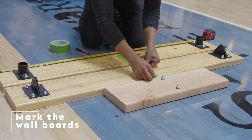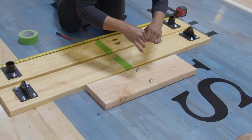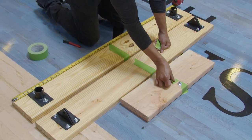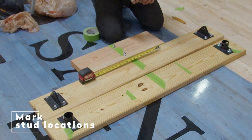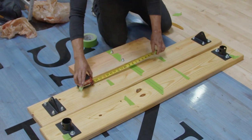Marking the wall boards. Place tape on center points of each board and mark it with a marker. Since the studs are every 16 inches or 24 inches, mark the boards in reference to each stud. Place tape on the wall boards that line up with the wall studs, then mark them for the drill holes.